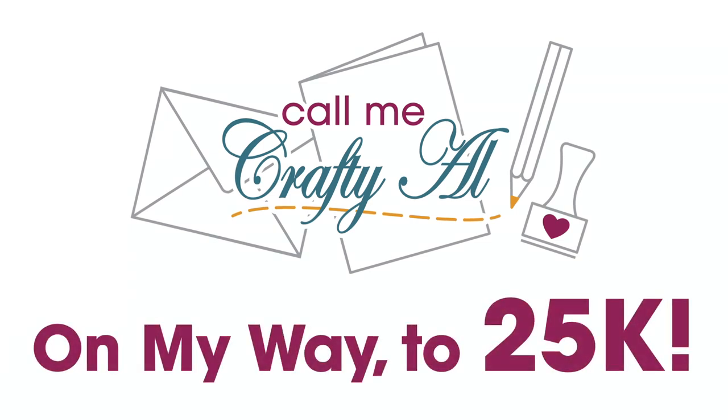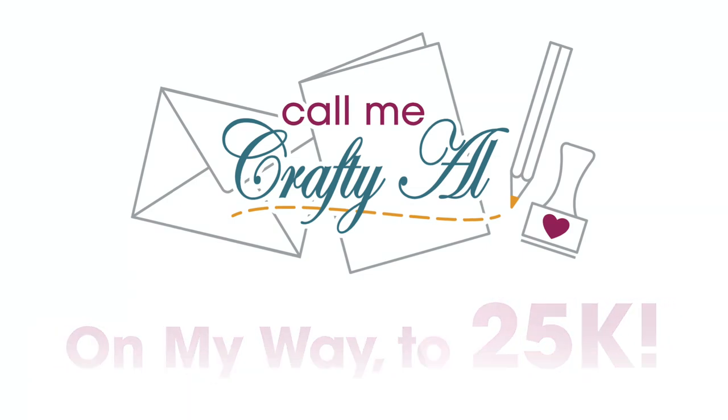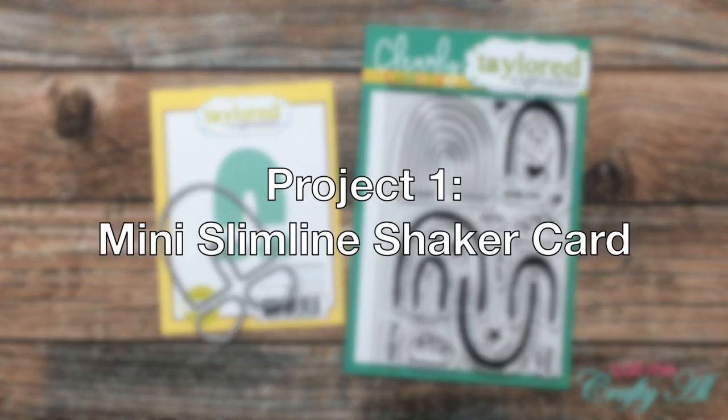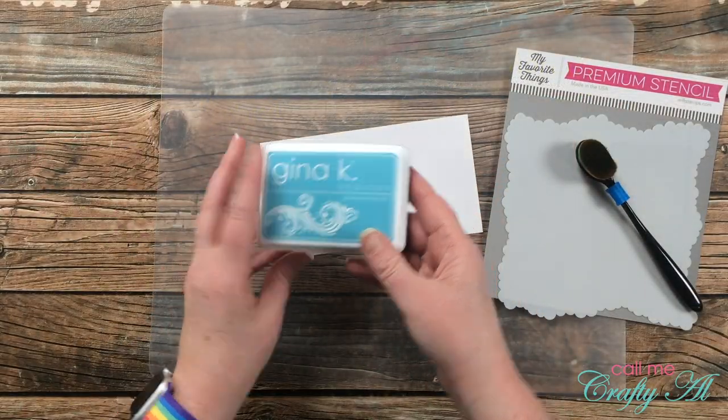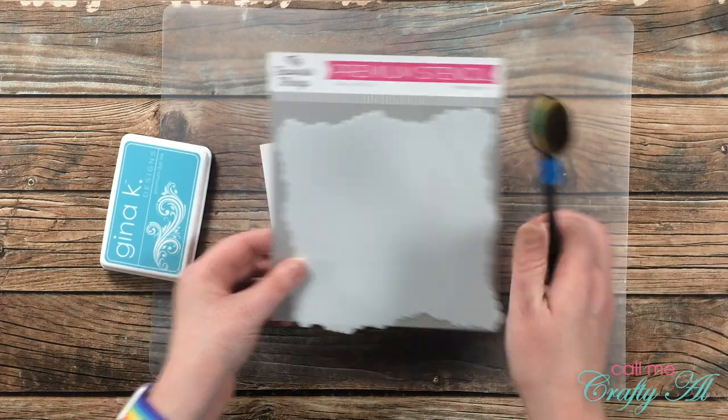I am on my way to 25K and I'm hoping with a little help from you we can make this happen, maybe even by the end of 2021. I would love for you to share my channel with your crafty friends, family members, neighbors, co-workers, or even a random shopper in your local scrapbook or stamp store. The first project for today is going to be a mini slimline shaker card.